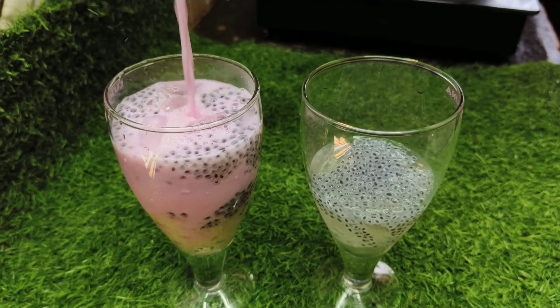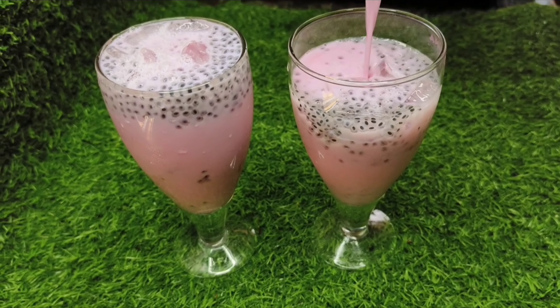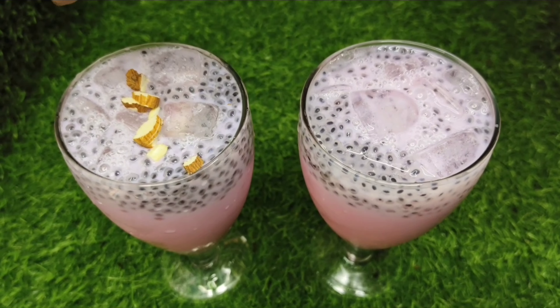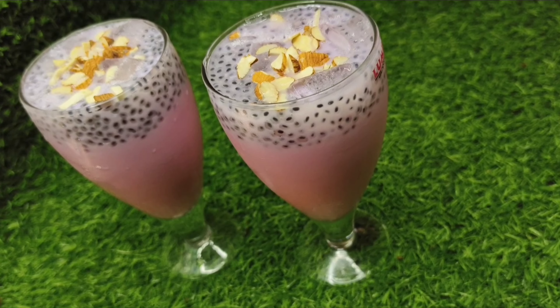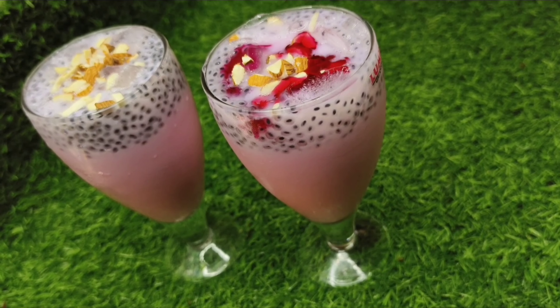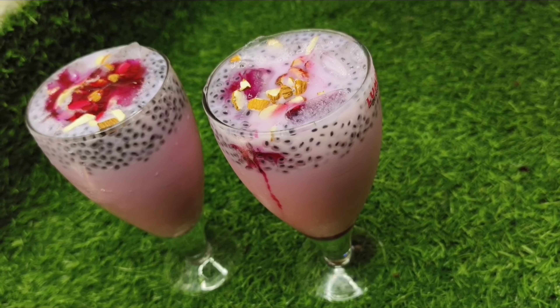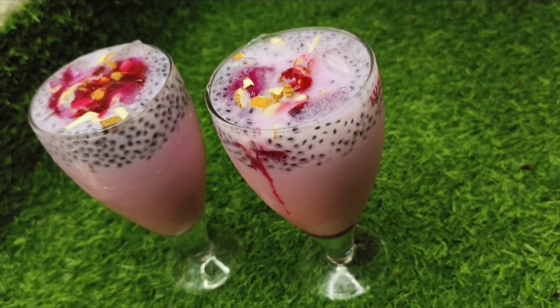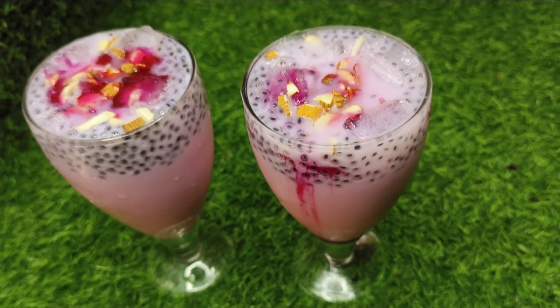I will show you a special recipe in the bowl. Now, put in 10 cups of milk, then put in sugar, and put in rose syrup.